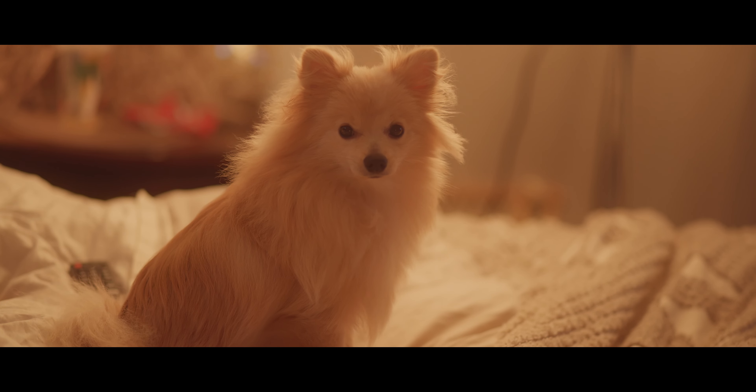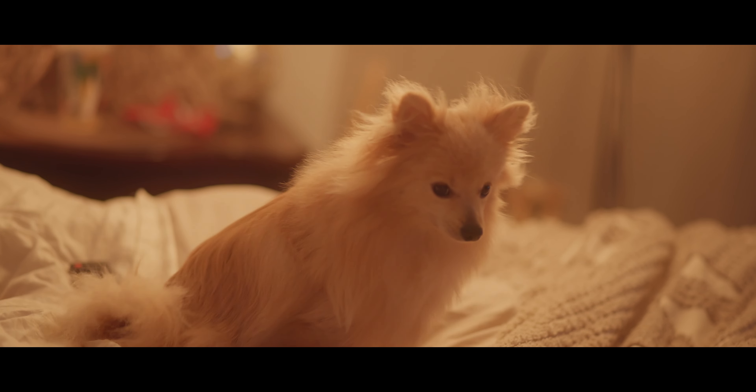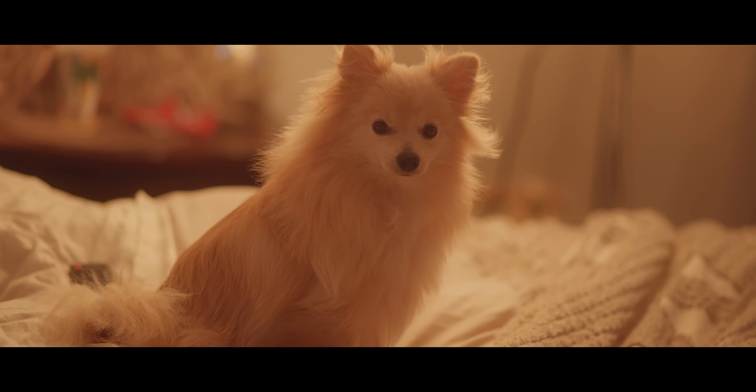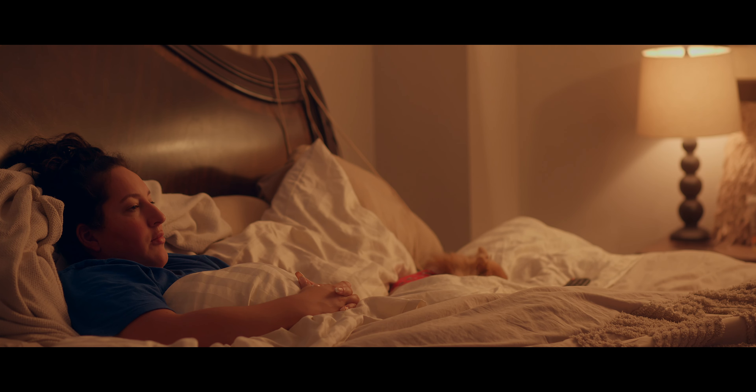Hey Pancake, hi baby. This is 1.8 on ISO 400 at base 8. Now this is f2.8, ISO 800 on base 32 — this looks pretty dope, pretty well exposed in the middle.